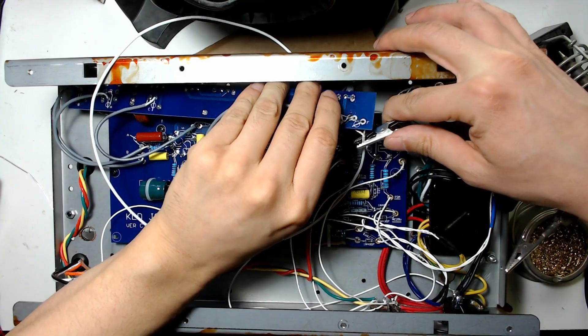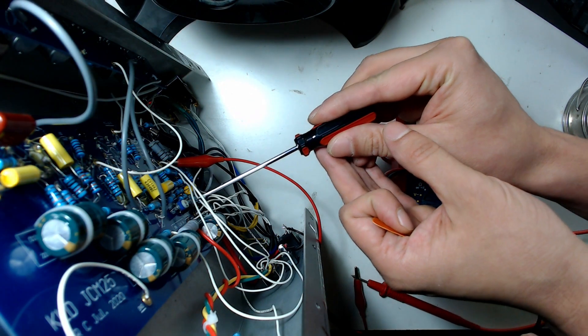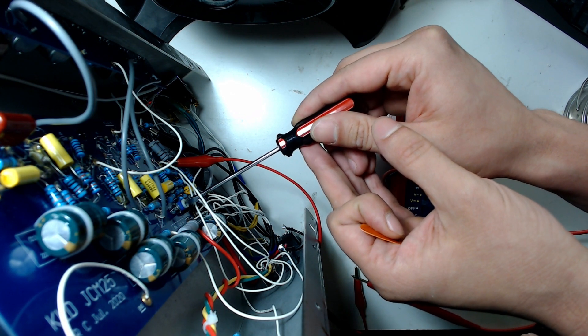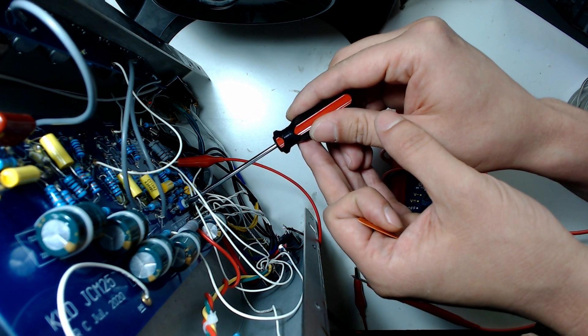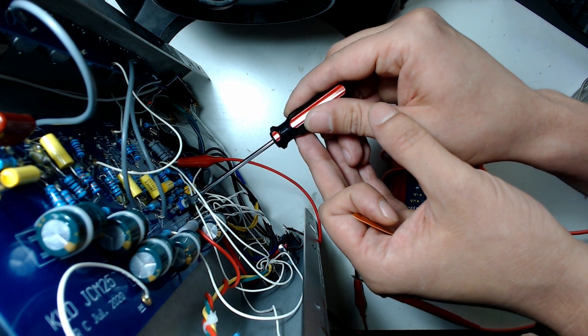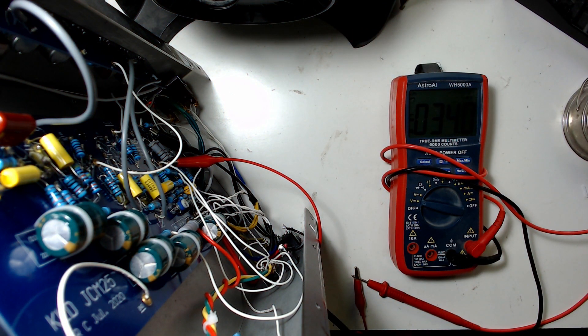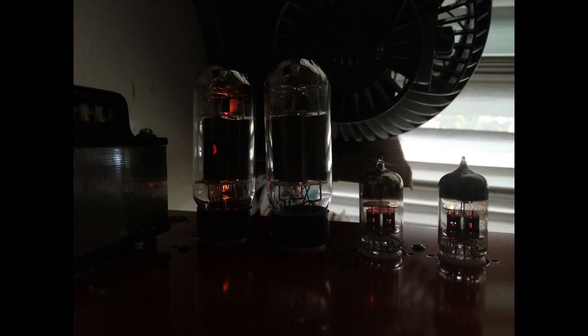I also captured some footage of how I biased the power tubes. Since this is a push-pull design, it uses two power tubes in the output section — specifically 6L6GC tubes. I bought a five-pack used on eBay and had to spend some time finding the best matched pair. More expensive amplifiers often have a separate bias pot for each output tube, but this design only has a single pot, so the two tubes need to be matched within a certain threshold. If tubes are badly mismatched, one may glow much brighter than the other and could overheat.